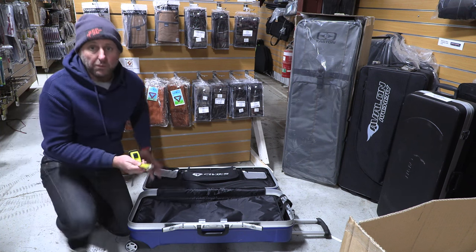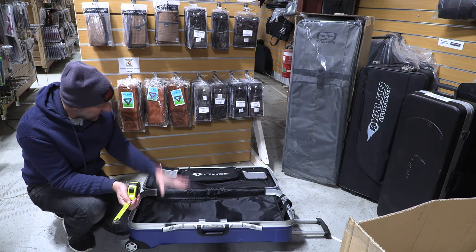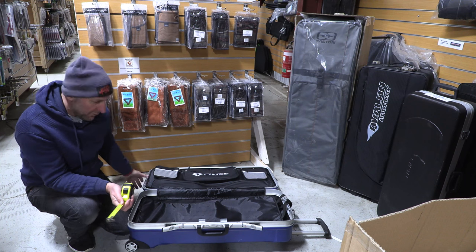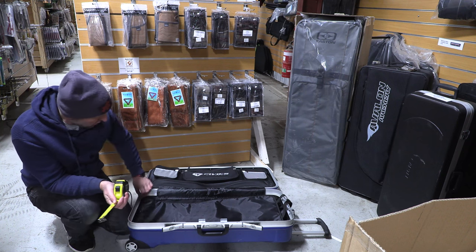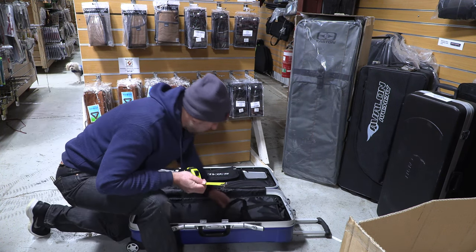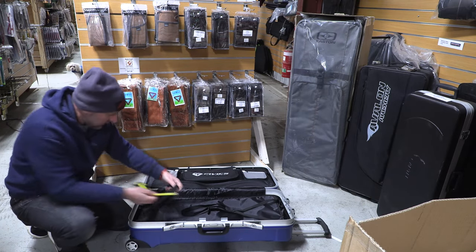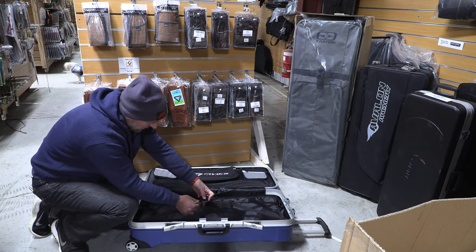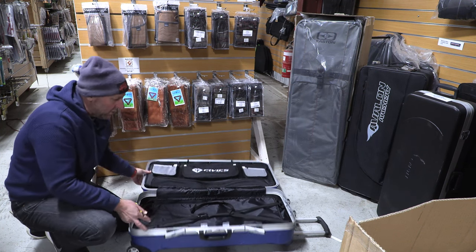A lot of people when they travel will put their clothes inside, and I think that's what you're probably going to do with this case — put your clothes in with your archery gear. At $400, it's not a cheap case. It has aluminium edges around the side which makes it quite solid. There's also a strap to hold the closing or the bows to stop everything moving.